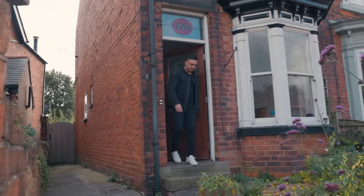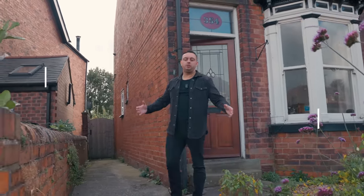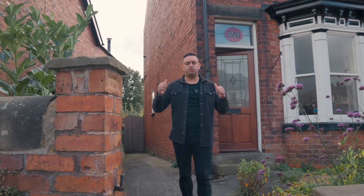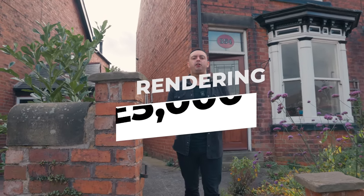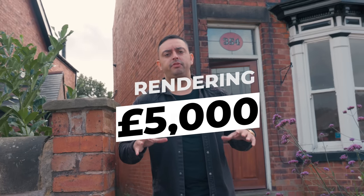Finally, if you want the best house on the street like me and Isabella always do, it's rendering. Remember, rendering is a luxury and not a necessity, but to render a house like this on the front, the side and the back, it costs around £5,000. So there you have a full breakdown of a refurb in the Midlands, the North and Wales.